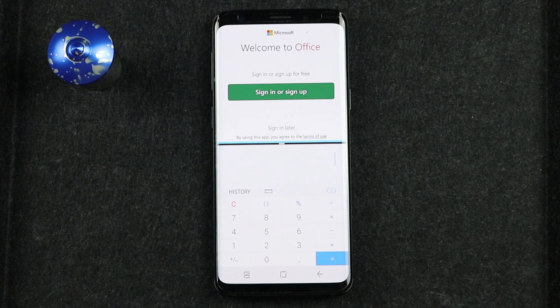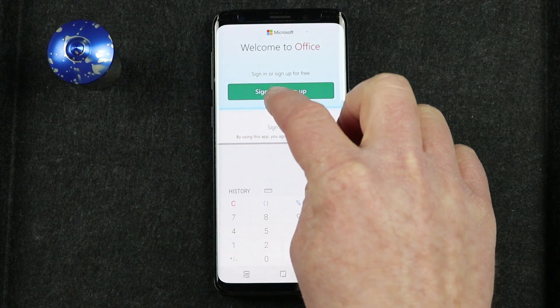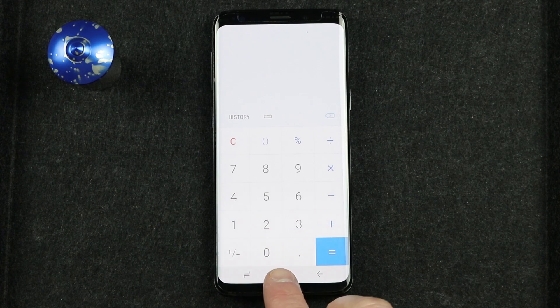Now if I want to close the multi-window apps that are open, I need to drag this bar all the way up to the top and it will close that out.